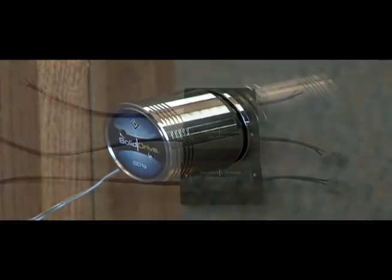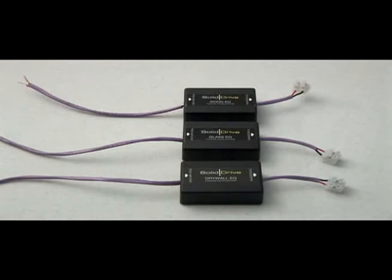To ensure an optimal listening experience, the installer must equalize the SolidDrive SD1G system by using the SolidDrive glass passive equalization module.